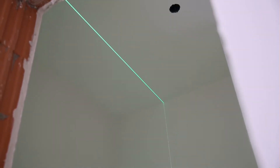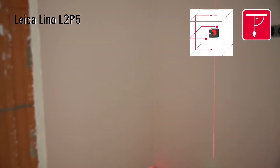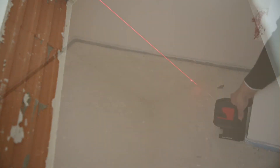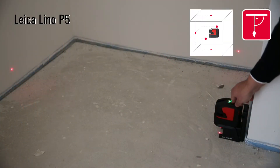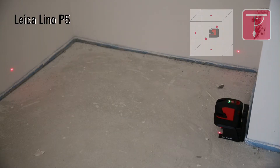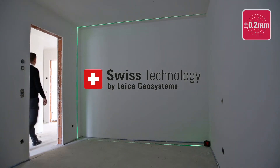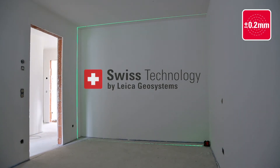Leica Geosystems products incorporate decades of knowledge and experience in the fields of optics and electronics. The results are outstanding visibility and high accuracy of our red and green lasers. All Linos have a leveling accuracy of 0.2 millimeters per meter.